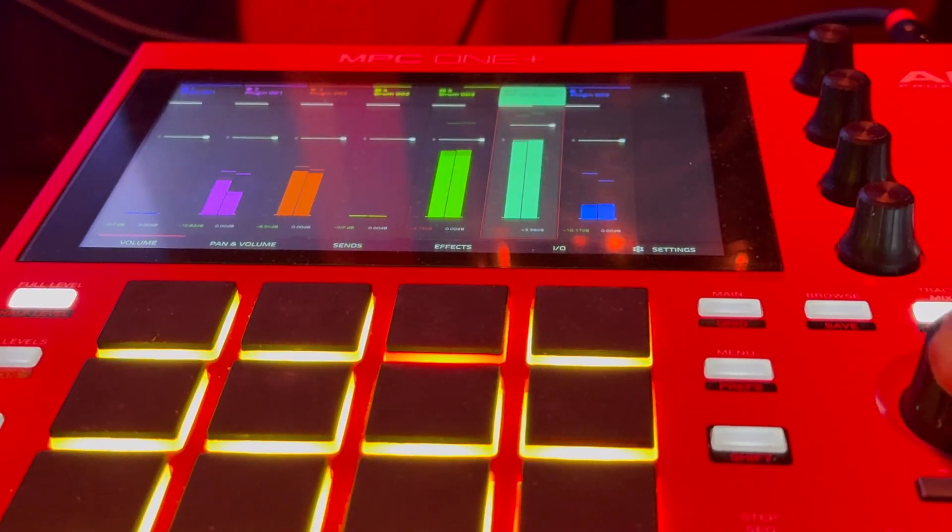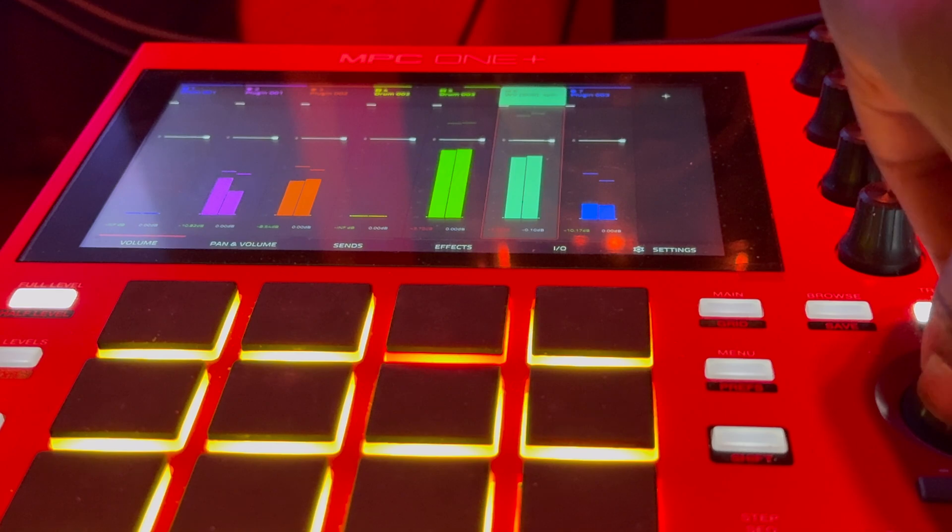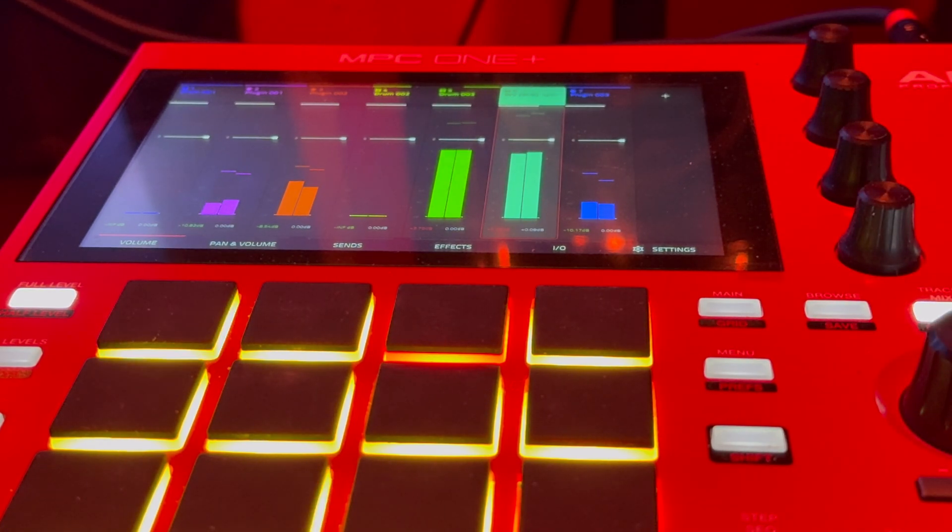The 808 is way too loud — turn that down. Much better.